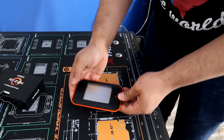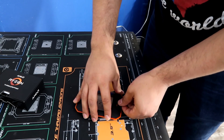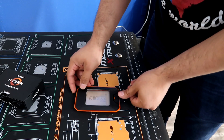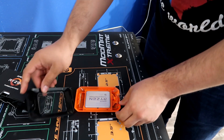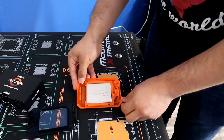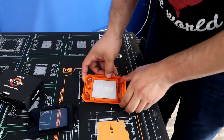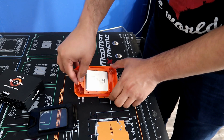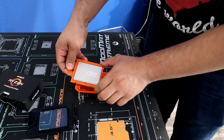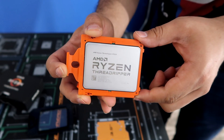We've got the Ryzen hard case holder right here — definitely really good if you're going to be building, you can put this to the side so it doesn't get damaged. The way you pull the CPU out is to pull up right there on the lip, pull straight up, and slide it out.